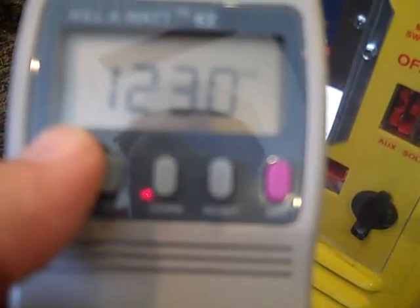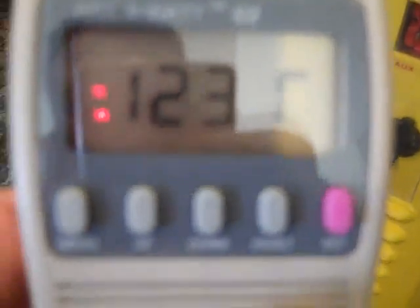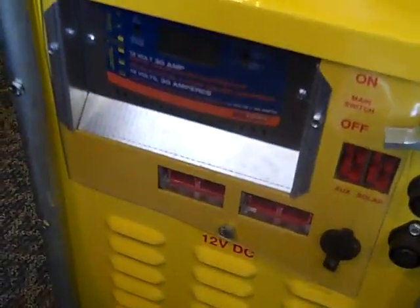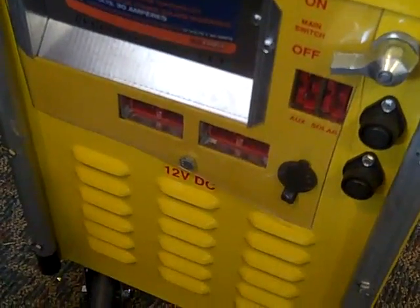The volts display tells you the line voltage coming into your house. Right now I'm running at 123.1 volts — you'll see that bounce around. This is useful when you're trying to spec out something like a solar generator.